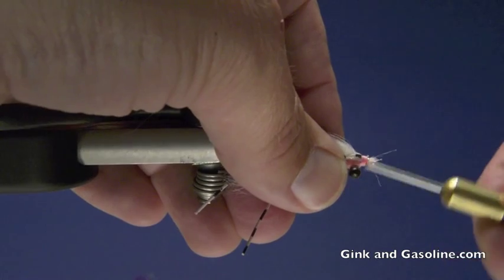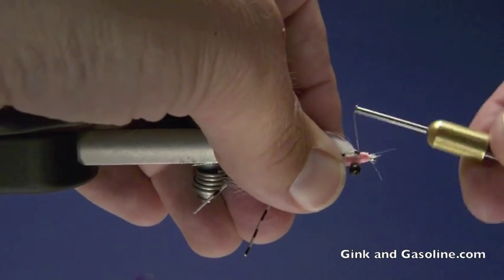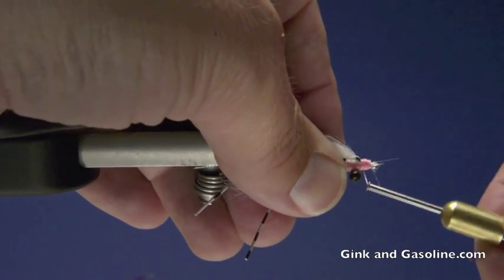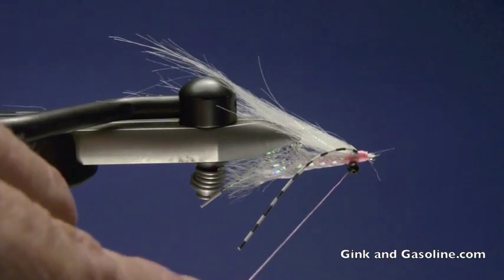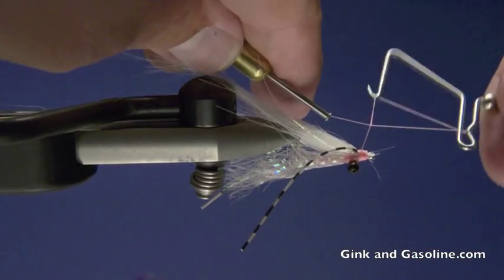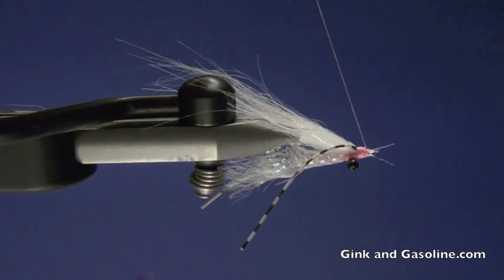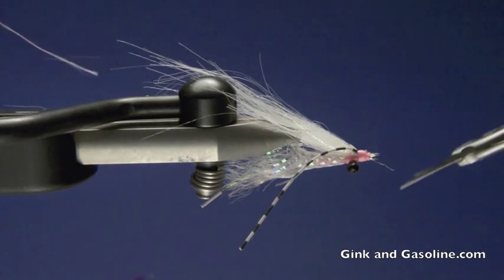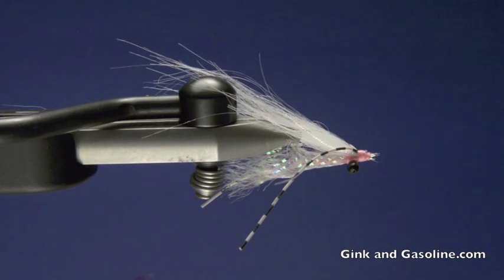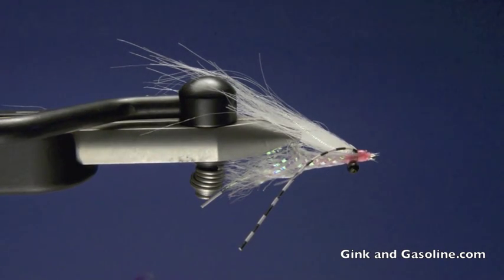Then I will build up that light pink head. This pink thread has got just a little bit of a shine to it and it's perfect through that mylar for looking like the inside of the shrimp. So then we will give it a little quick whip finish and snip that off. Clean up our little straggling ends here. And I will finish the head of the fly with a little bit of brushable super glue just to make it durable.